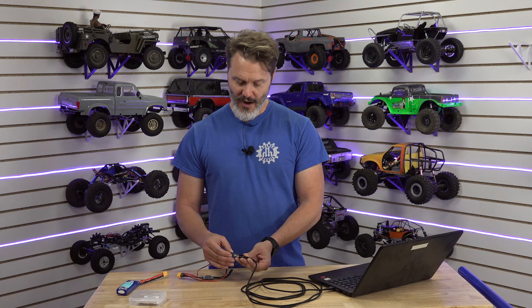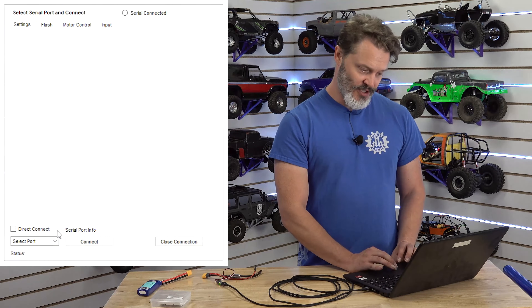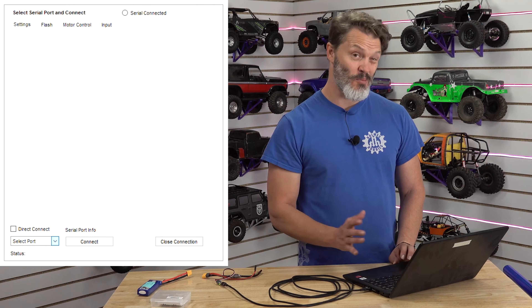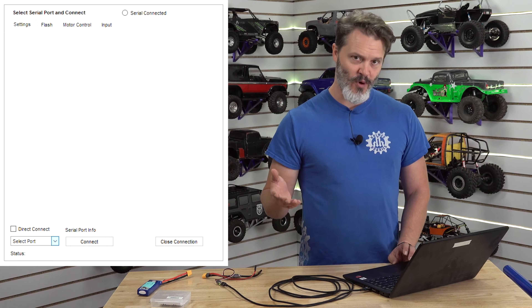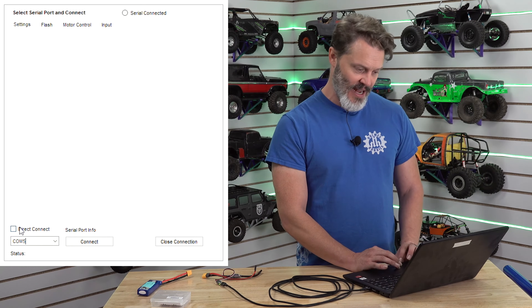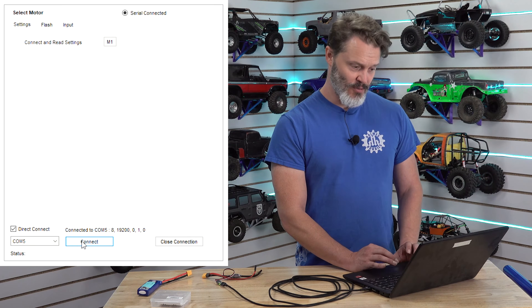We're going to plug in our programmer right here, and once you do that you can select the port. I know this one's on COM5. On most computers it's only going to show one COM, whether it be 1, 2, 3, 4, or 5. However this one's got a few peripheral devices potentially. So I'm going to select COM5 and also the direct connect button here. We're going to hit connect — it connected right there to COM5.